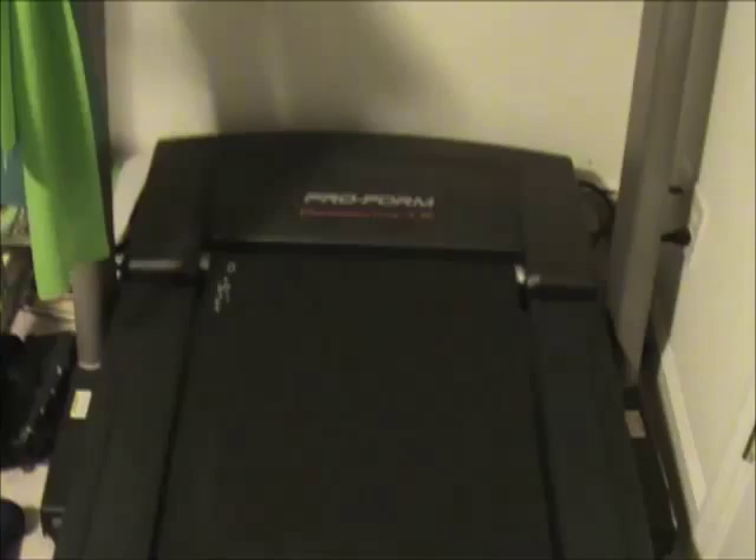One of the things I believe is important to have is a treadmill. This particular one has a space saver design and it's by Proform — I've always gotten Proform, I've had about two or three of them. One of the key things I like about this one is that it has full stride cushioning, which is good because when I walk, jog, or run, I'm not killing my knees and my back.